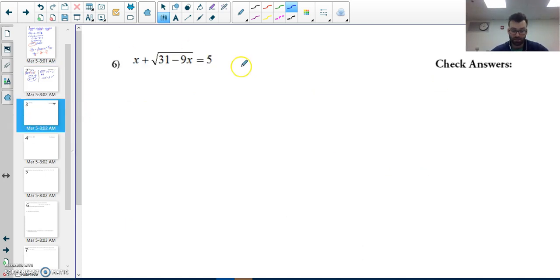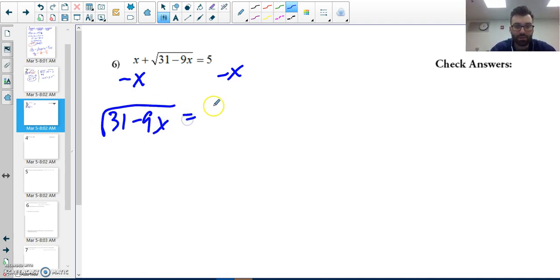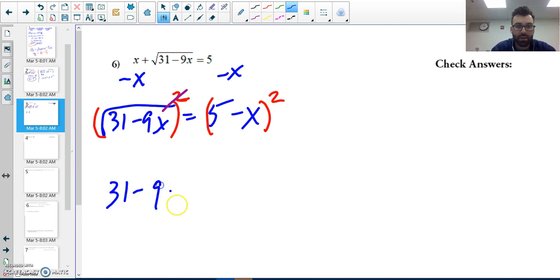Number six — here we go. I have a radical, so I want to isolate it. I subtract x from both sides, giving me the square root of thirty-one minus nine x equals five minus x. Since it's a square root, the inverse operation is squaring. I'll square both sides — that drops out the square root and I have thirty-one minus nine x on the left.